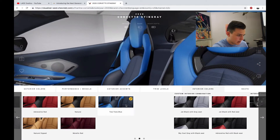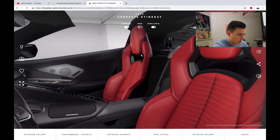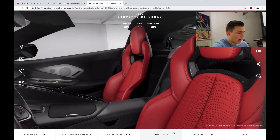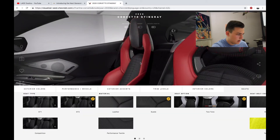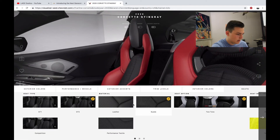Oh man, that looks awesome. Actually, jet black with red seats — let's check that out. Yeah, I'm going to do that. Wow. Seats — leather and suede. Let's do suede. For seat belt color, let's do red. Red seat belts — oh man, that looks awesome.